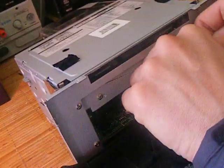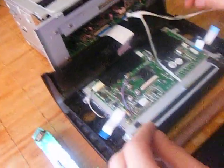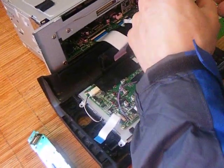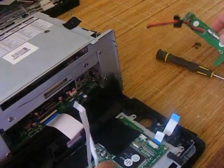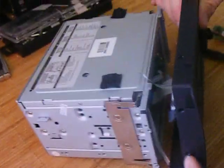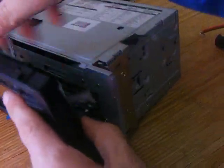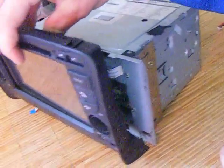Once you've completed all this and everything's connected together, put the face back up. Then remember the four screws — one, two, three, and four — tighten up, and then that's it finished.